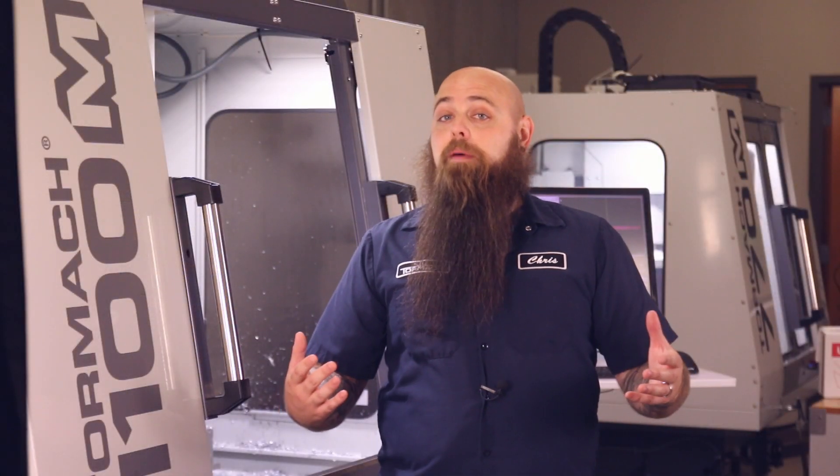Be sure to check out BattleBots on the Discovery and Science channels to see some Tormach handiwork in action.